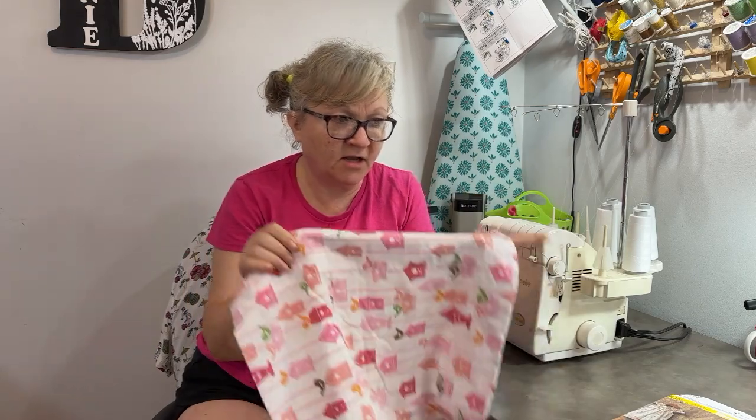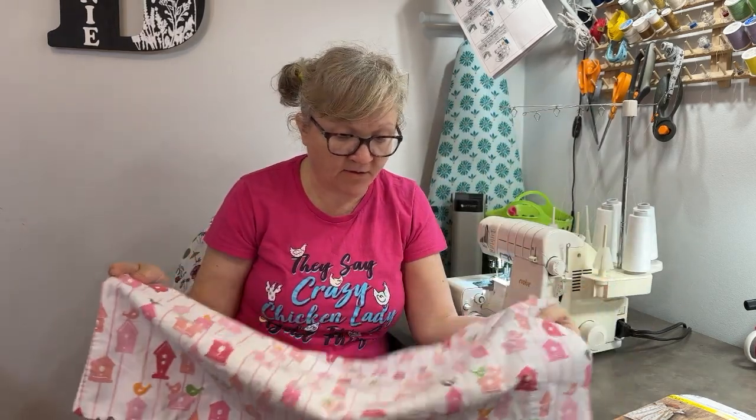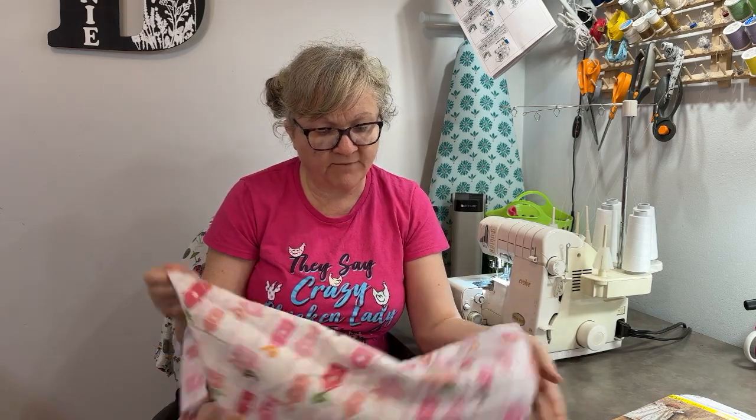Today we're going to be talking about something I see quite often in thrift stores - sheet sets or mismatched sheet sets. You see all kinds of bedding, and one of the things that I think is interesting is you see a lot of pillowcases. Just plain pillowcases, but a lot of times they're so stinking cute, the fabric on them. This one has little birdhouses, and I want to make something for one of my granddaughters.